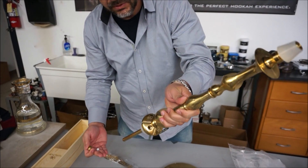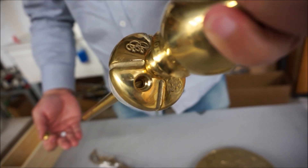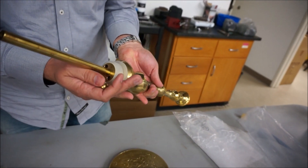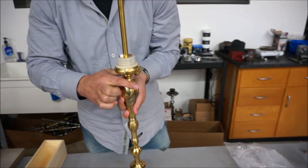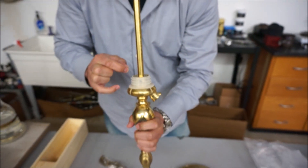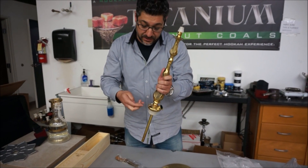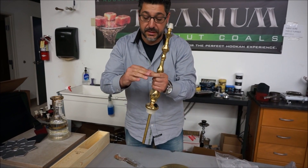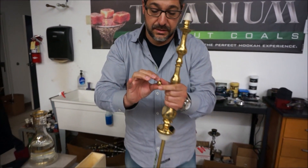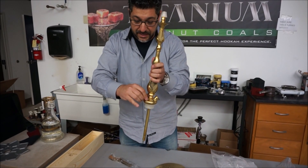This purge valve looks like a nice big fat ball bearing, and I'm going to assume it does the job. You can see all the way through and how wide that purge valve is. You can see how wide these are compared to a finger - it's a nice thick purge. And it looks like an Arabian tent or something up top.